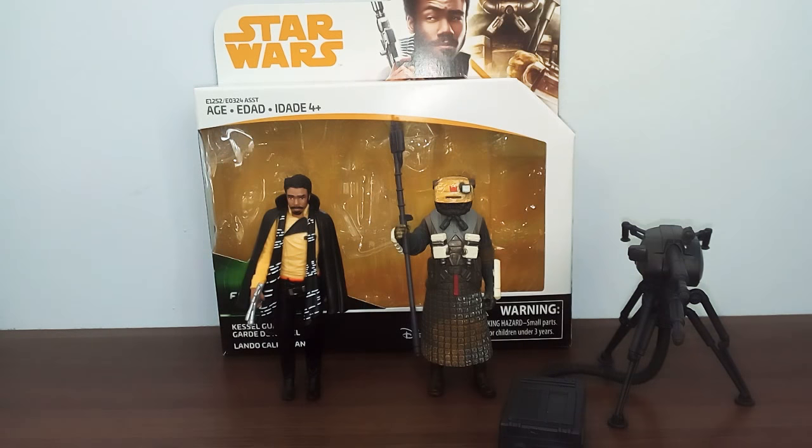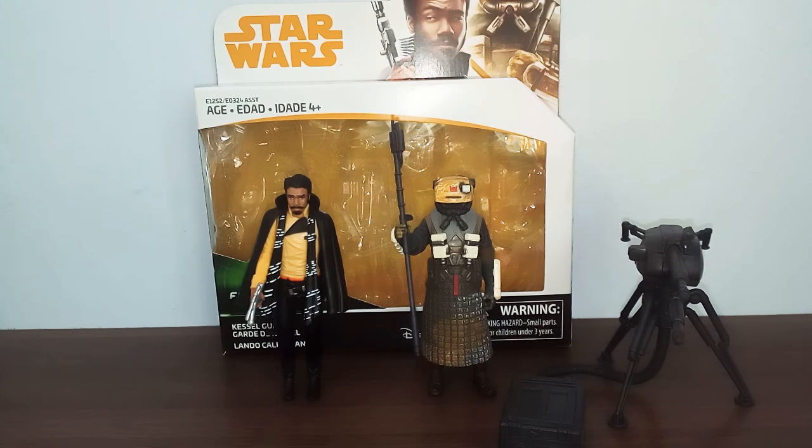All the Star Wars fans and collectors, welcome back to another Requiem video. In this video review, I'm just going to tell you about the Star Wars Force Link 2.0 Kessel Run 2-pack.